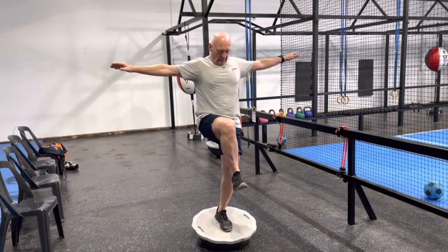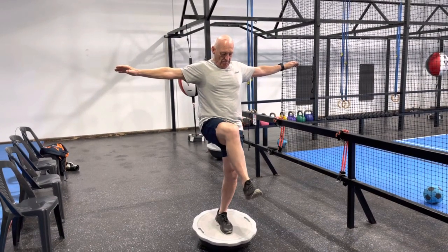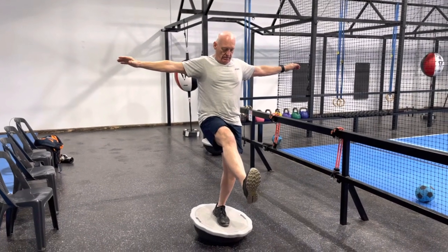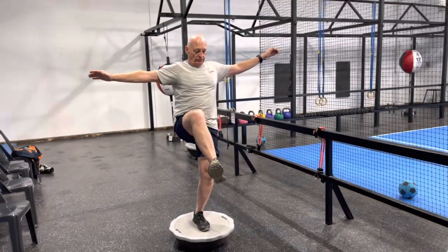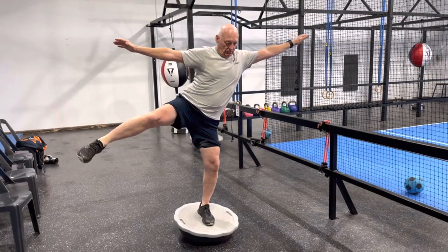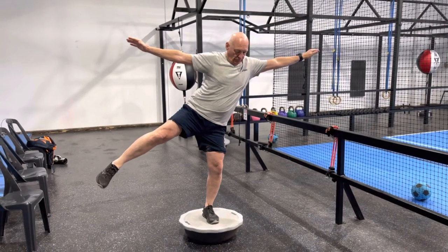Arms out, send the fingers out — that's it. Nice work. Knee back up high and side kick. That's it. Good work, knee back up high.